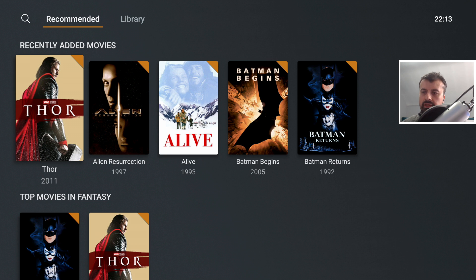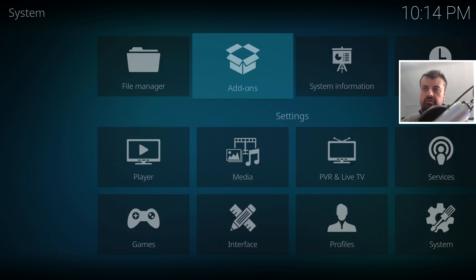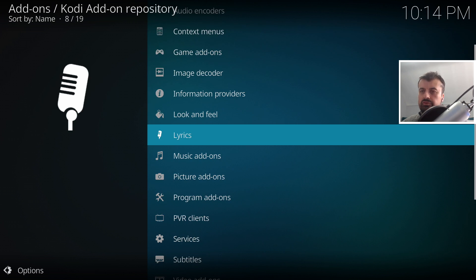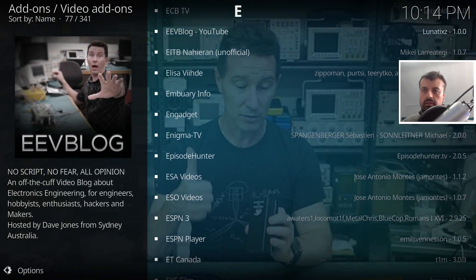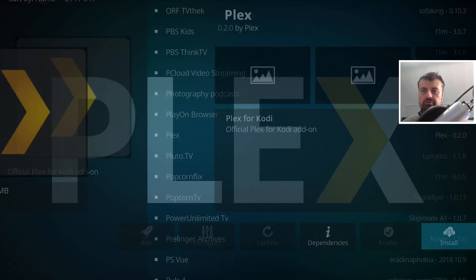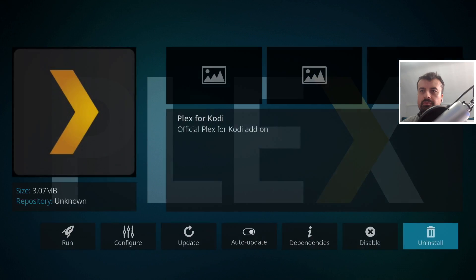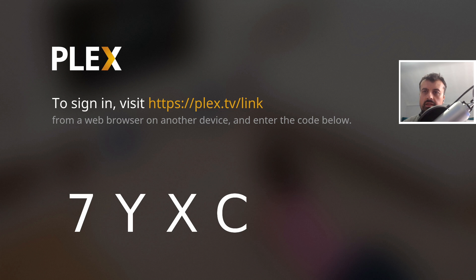That's how you access content using the official Plex application. Now let me show you how to configure the Plex add-on via the Kodi application. Open Kodi, go to Settings, then this option, scroll down — you don't need to install any manual repos. The Plex official add-on is available via the official Kodi repository. Go down to Video Add-ons, scroll down to P for Plex, click on it, click Install, and click OK.